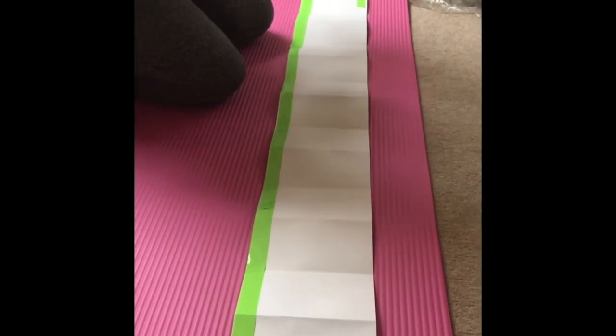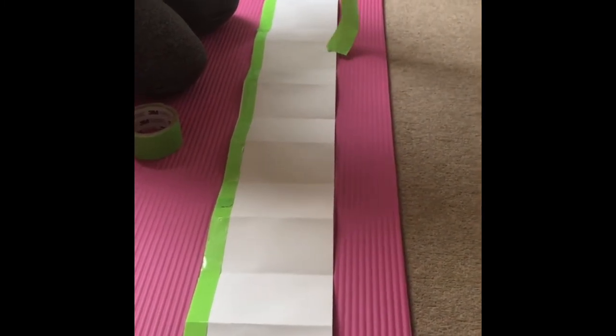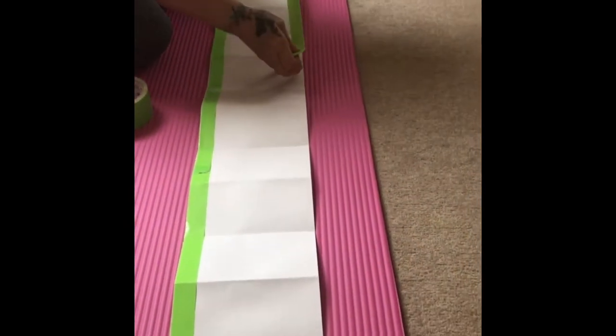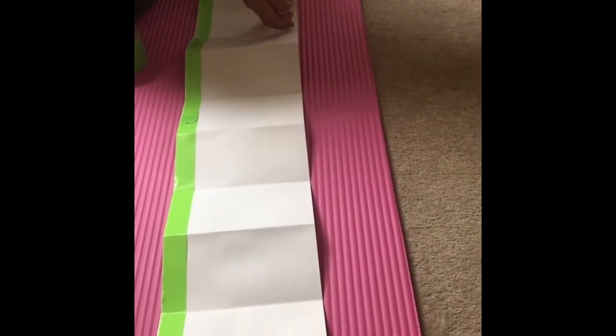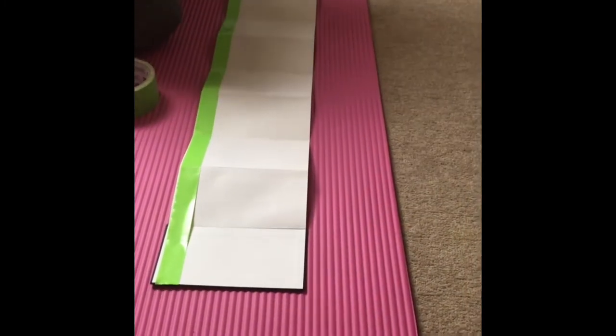Hi everybody, welcome back. I'm doing something a little bit different today. I've got a pocket concertina book — you've all seen me use them before. What I'm doing is taping around the edges, just creating a border. I'm using what I think is called gorilla tape, but you can use ordinary masking tape. The only reason I'm using this today is because I've run out of masking tape.